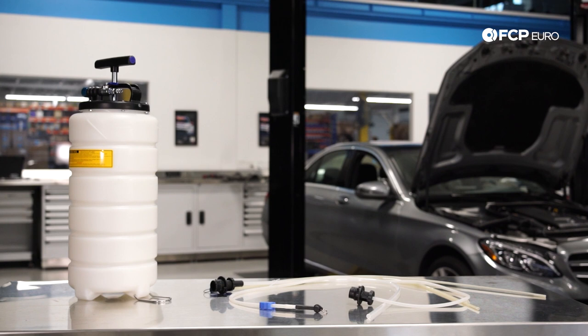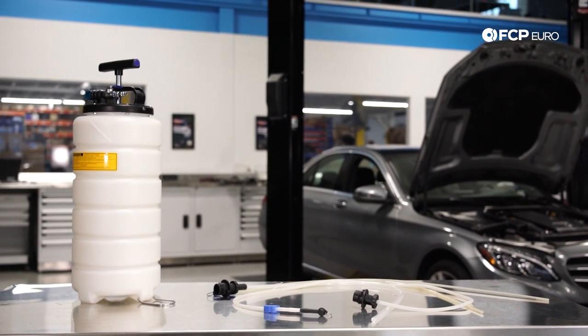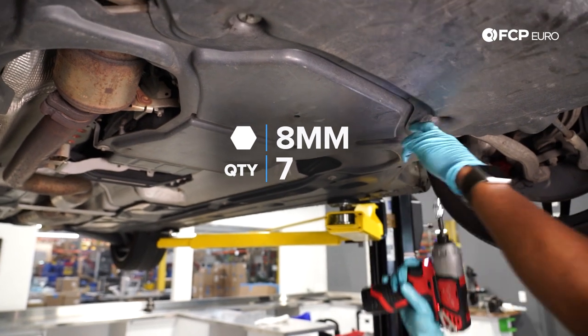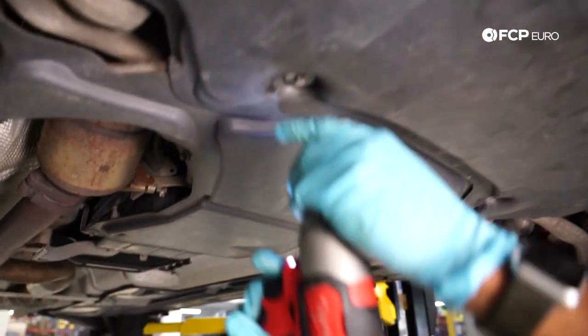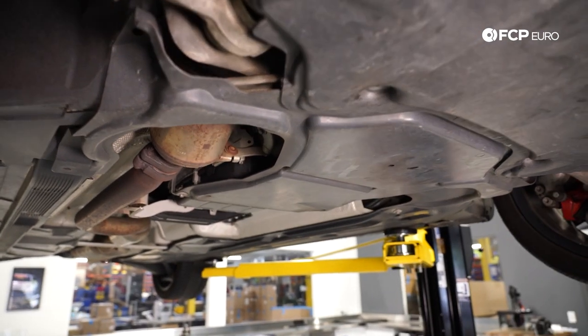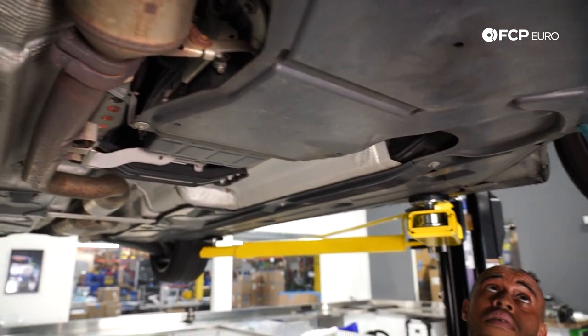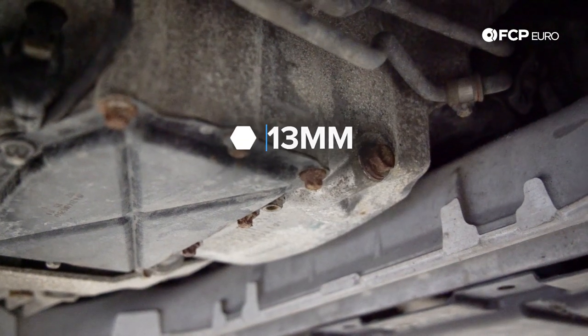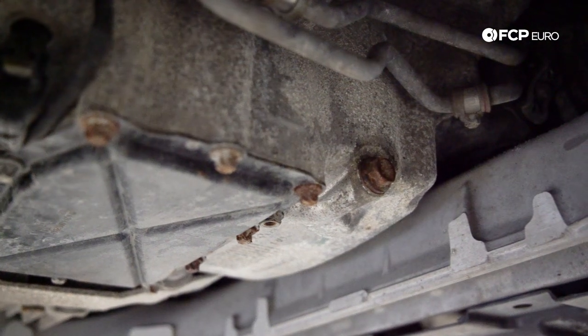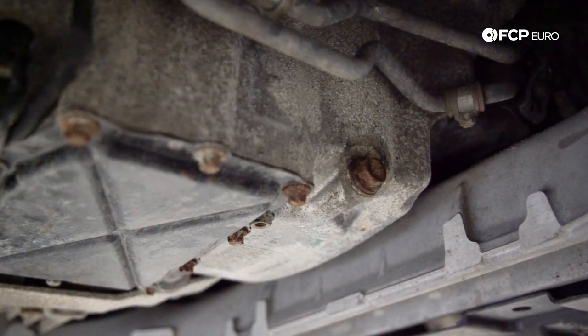If you do not have an extractor and you need to use gravity to get the oil out of the system under the car, you're going to have seven 8-millimeter sheet metal screws that hold the engine splash shield or belly pan shield in place. Once you remove those, you're going to have a 13-millimeter bolt for the oil drain. So as long as you have a 13-millimeter and an 8-millimeter for the splash shield, you'll be able to do the job under the car.